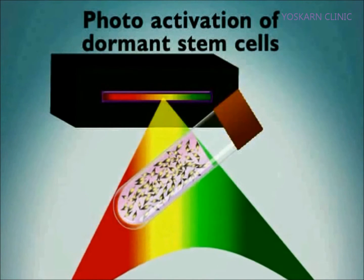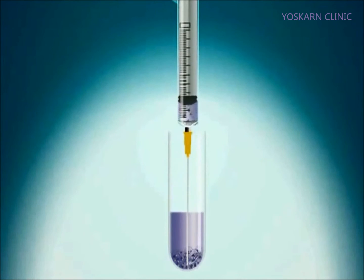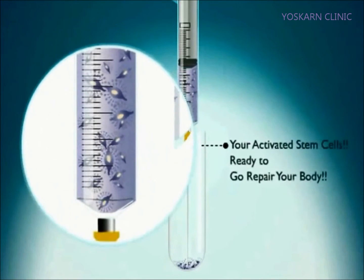This solution is now ready for photoactivation using the Adastem photoactivation unit. Photoactivation of the patient's stem cells takes 15 minutes. The patient's activated stem cells are placed into a syringe.